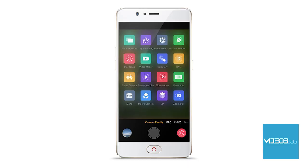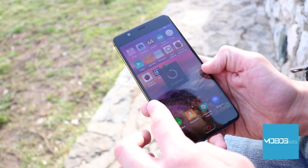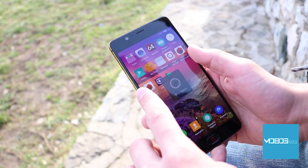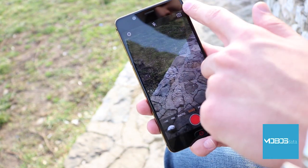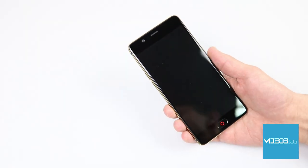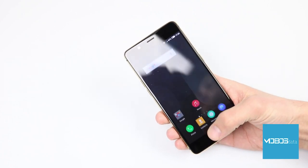One function worth pointing out is edge gestures, which enable you to execute different actions by interacting with the edges of your device. For example, if you pinch the device with two fingers on both sides simultaneously and swipe up or down, you can regulate the brightness of the panel. Or if you tap the edge twice, you will return to the previous step.